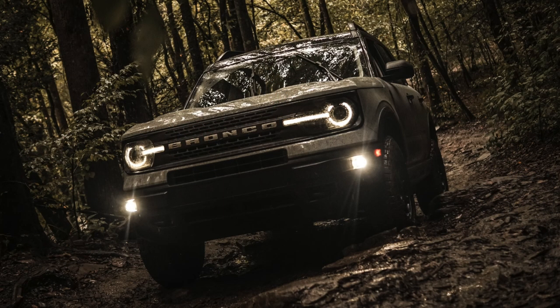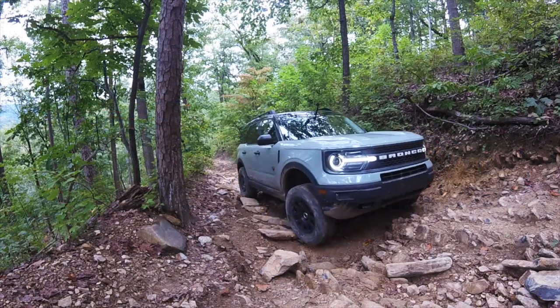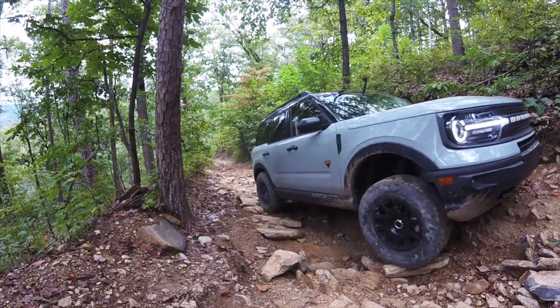So you just bought a brand new Bronco Sport and you want to go experience the great outdoors, but maybe you're new to camping and you don't know exactly what gear you need. In this video, I go over all the gear that I use and how it fits in my Bronco Sport.